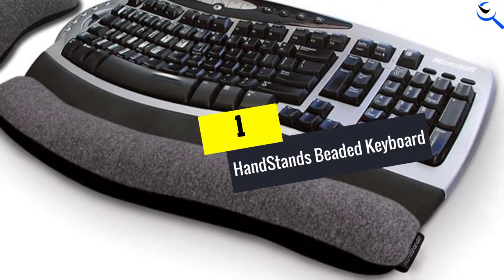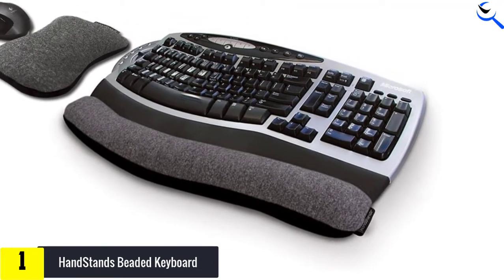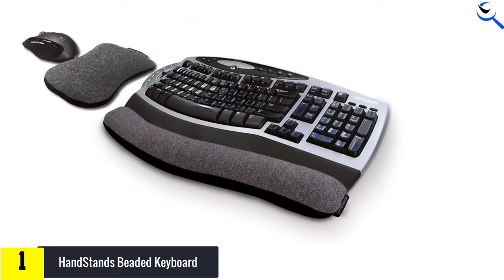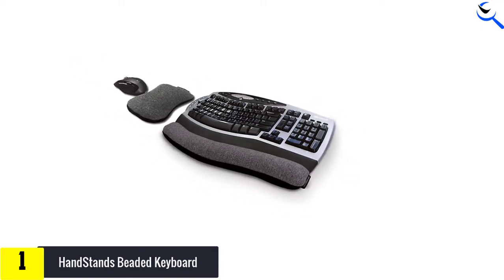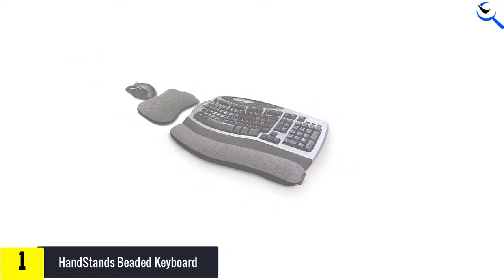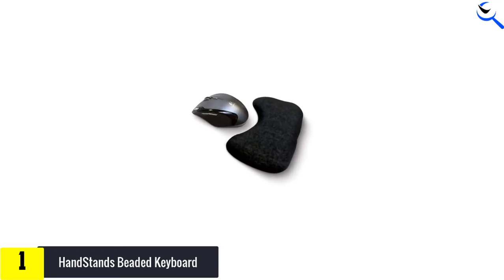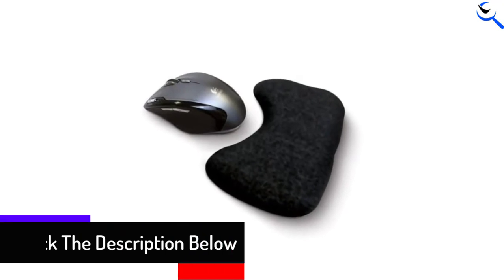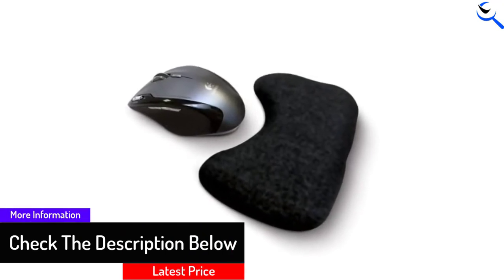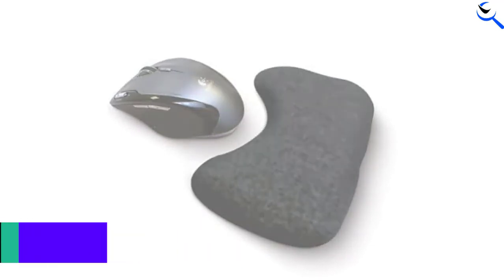And finally at number 1, the Handstands Beaded Keyboard and Mouse Wrist Rest combo takes the top spot for best overall. The outside covering is made from a poly-cotton blend, and the inside is beaded, so it's not only comfortable but breathes well too. Cleaning is a cinch with a quick toss into a front-loading washer or a hand wash. Since the keyboard rest doesn't have a rigid shape, it can adjust well to almost any keyboard or wrist shape. They still think the Handstands combo is a great choice for most people.